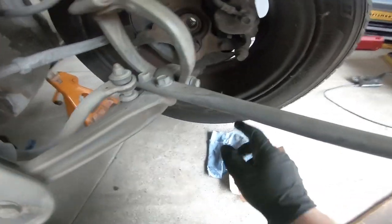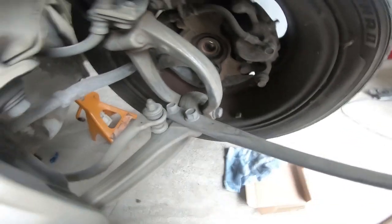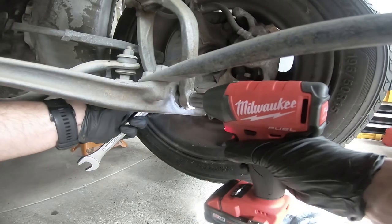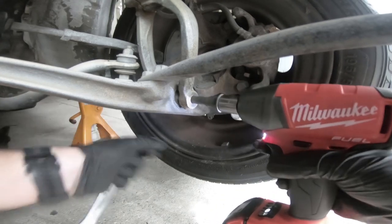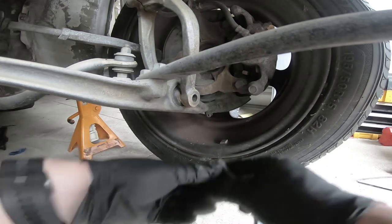There's a ton of ways you can do it. I'm going to remove the actual bolt here, move the fork a little bit, and take these two out. They are all 17 millimeters. I'm going to put the nut with the bolt so I don't lose it.